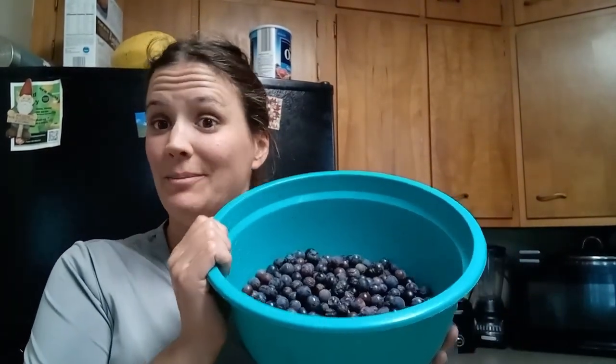We got grapes. More canning. Today we're definitely going to make grape jelly.